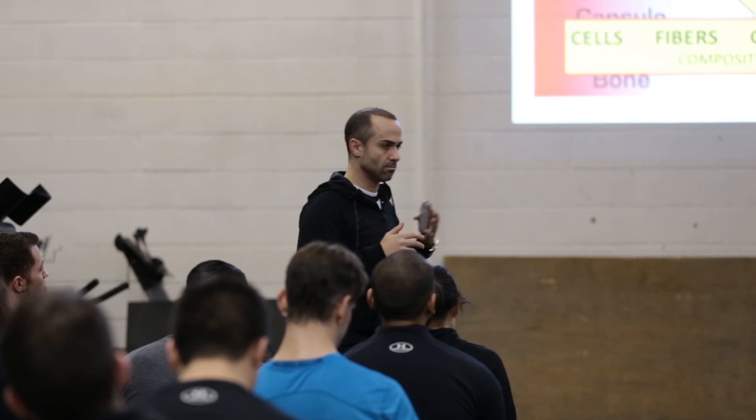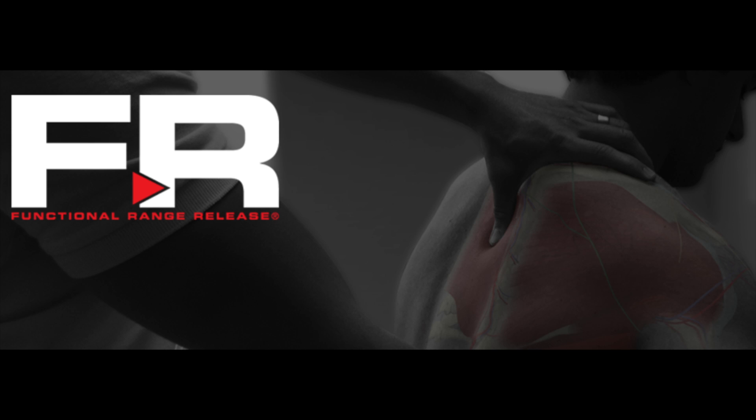Hi, I'm Dr. Andreo Spina, creator of the Functional Range Release Soft Tissue Management Systems.